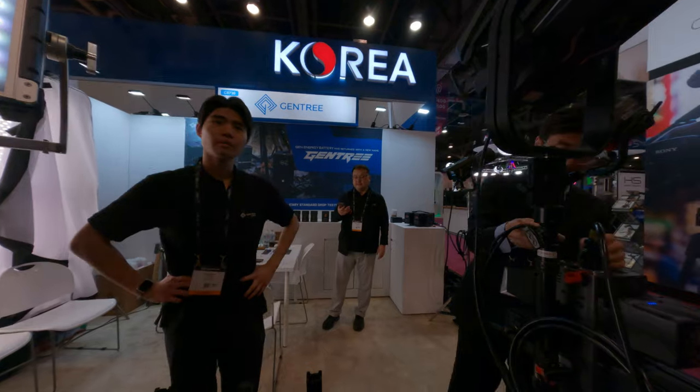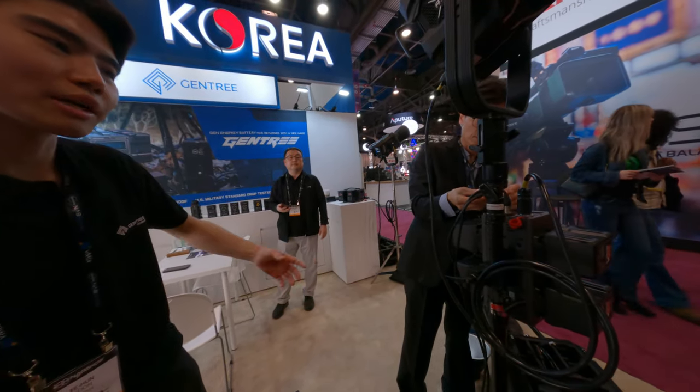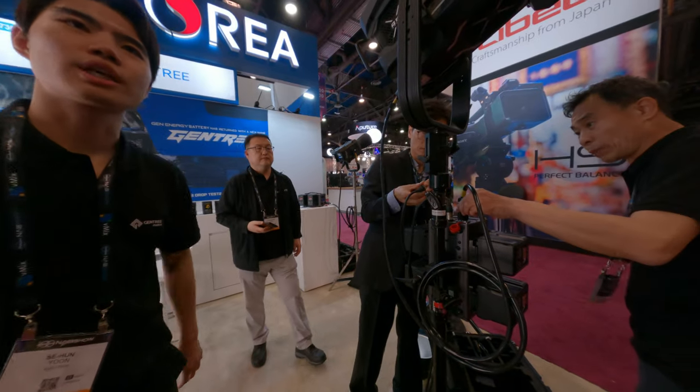Hello, you guys make batteries? I mean, like you guys make batteries? Yeah, batteries and power converters and chargers.